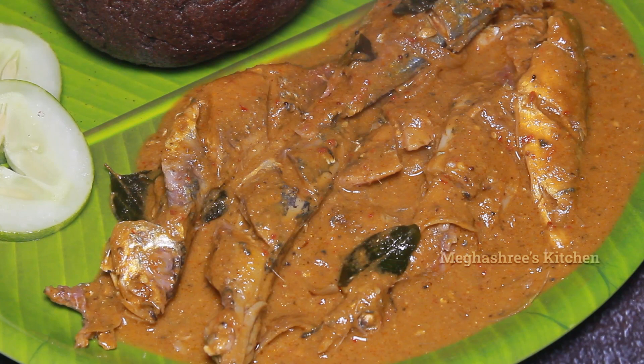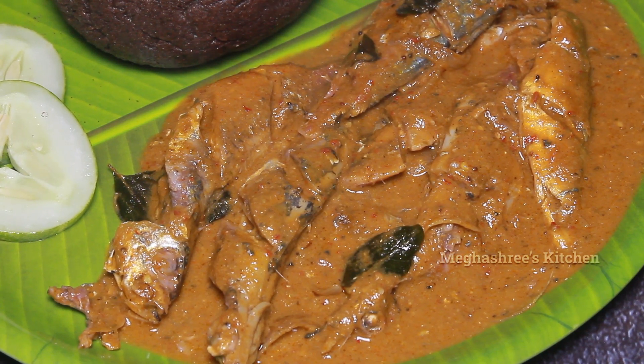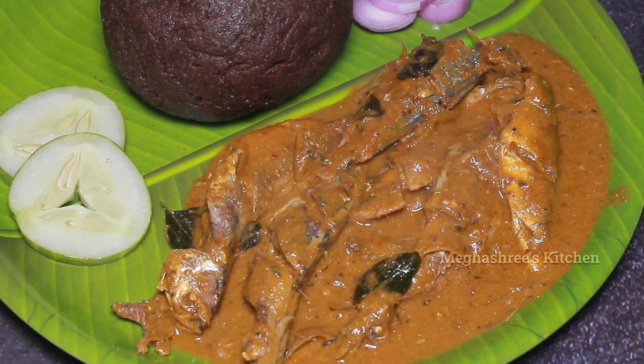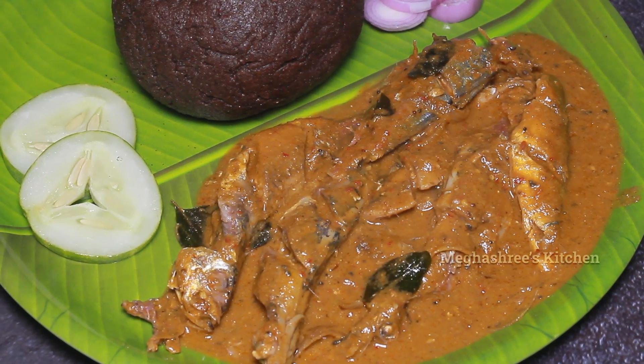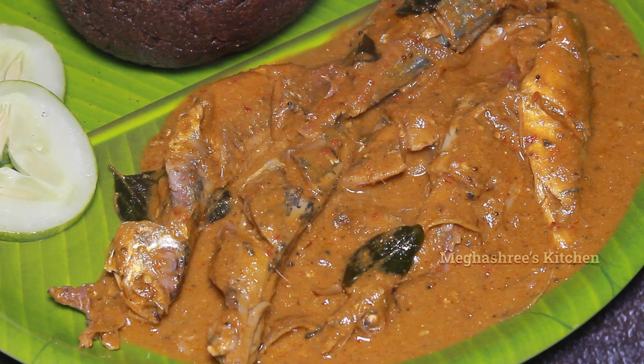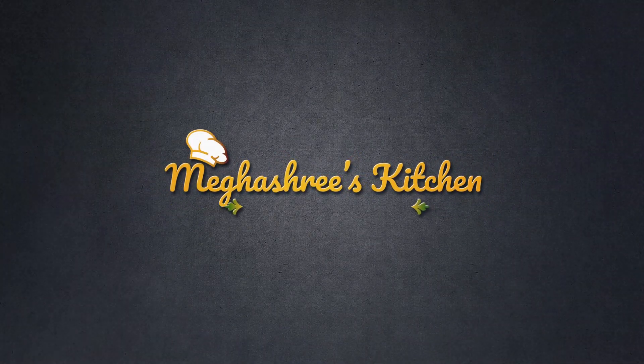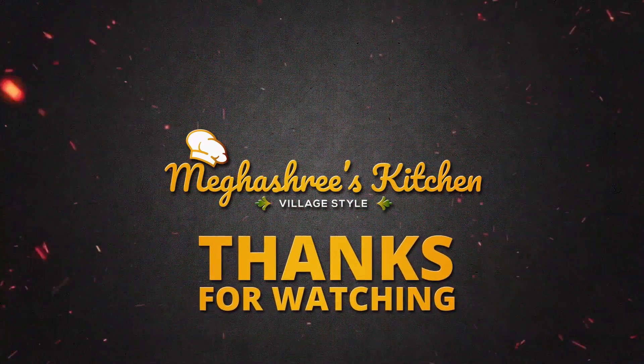Please comment and like this video. Share it with your friends and family. Don't forget to subscribe to our channel.